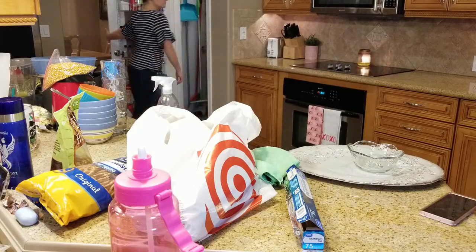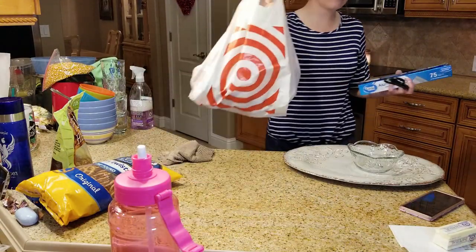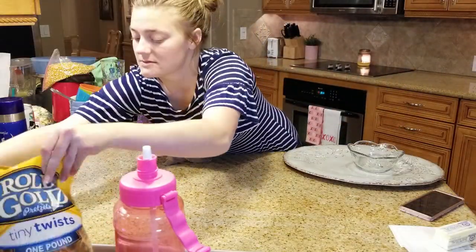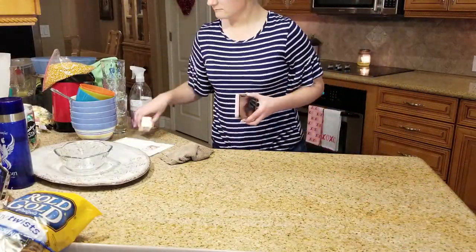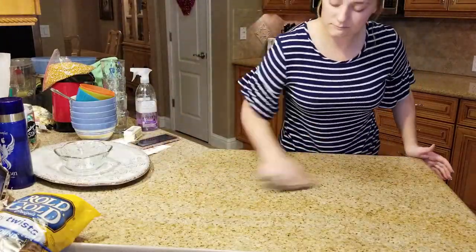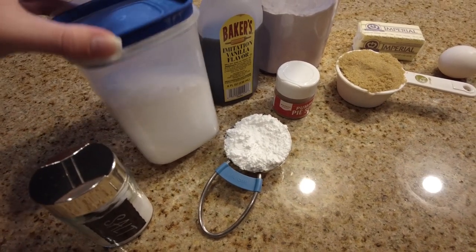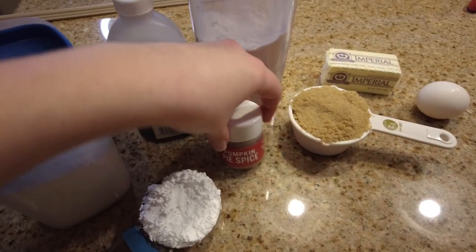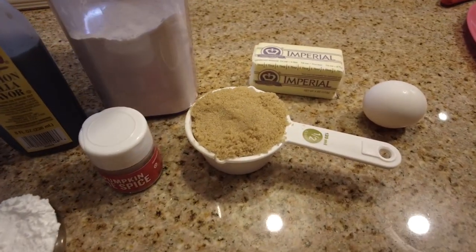Now I'm moving on to the other side of the kitchen and I'm going to be clearing a small space because now we're going to make some yummy spice crackle cookies. The ingredients you need are some salt, baking soda, powdered sugar, vanilla, pumpkin pie spice, flour, brown sugar, margarine butter, and one egg.